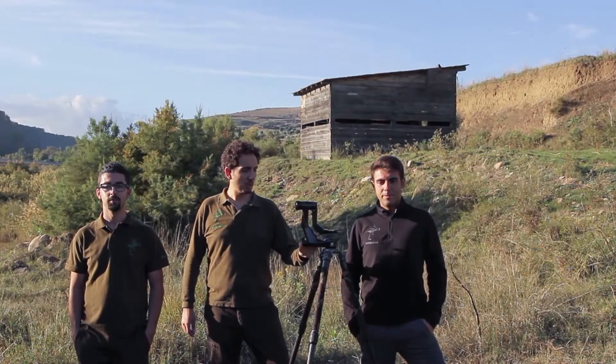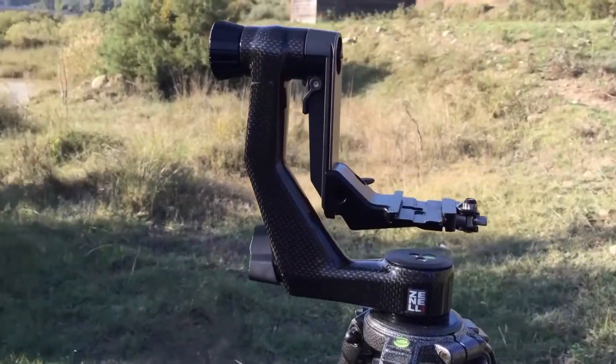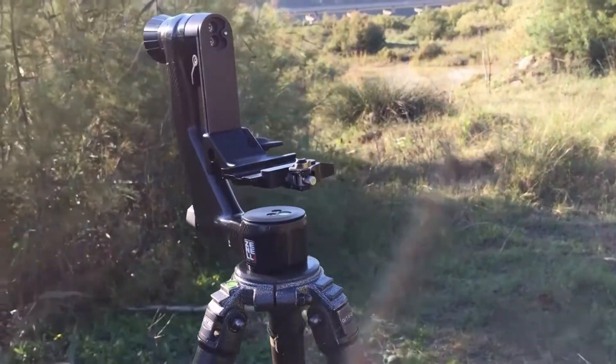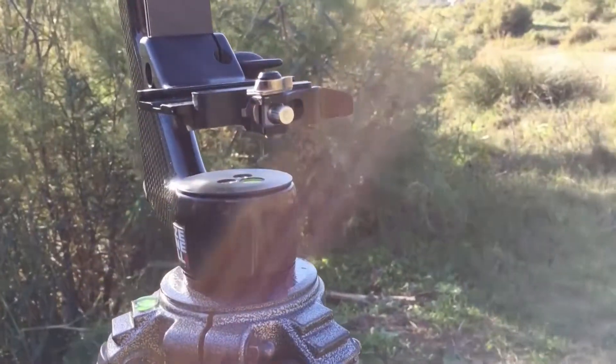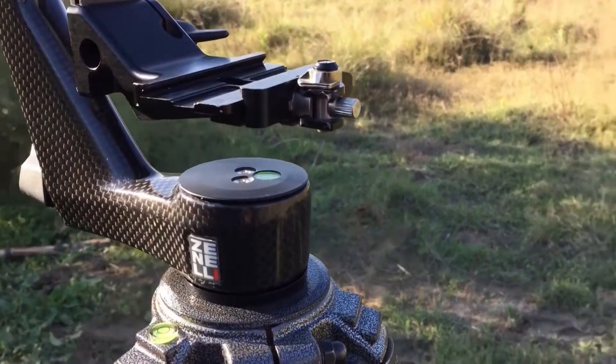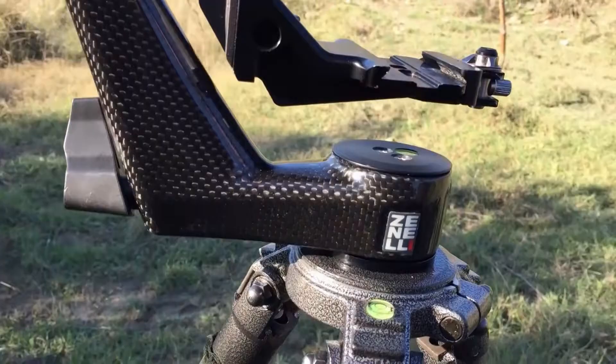This gimbal head features a high quality and ergonomic design. Since it is a gimbal head, it features all the characteristics of this product: that is simplicity, manageability, and precision when using heavy and bulky telephoto lenses. Thus, it is great for naturalistic photography and particularly for following flying birds.